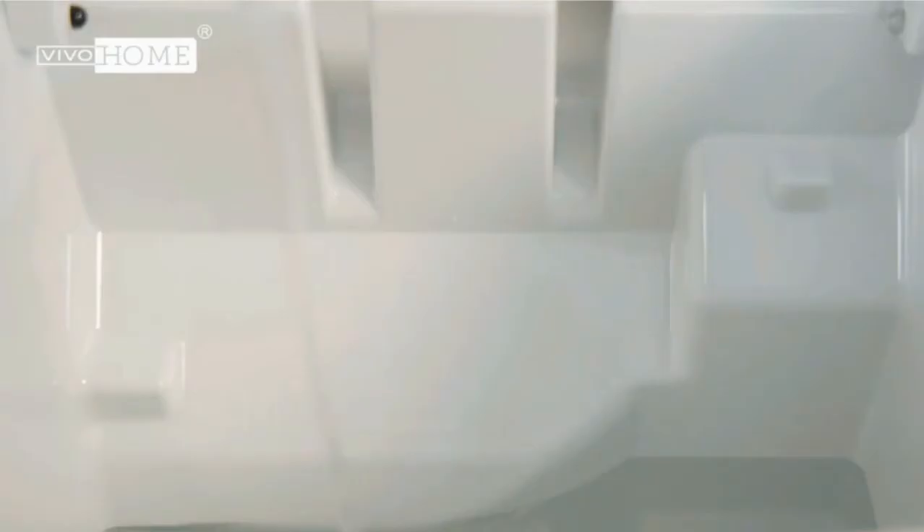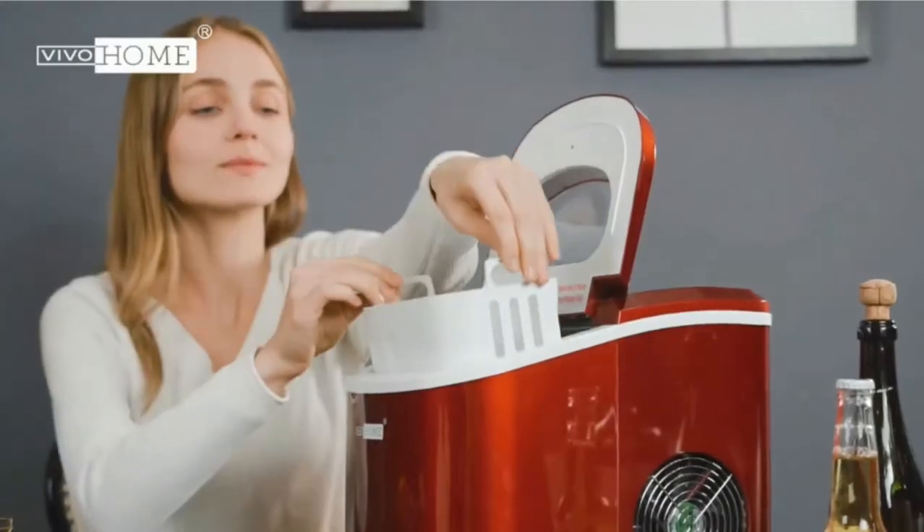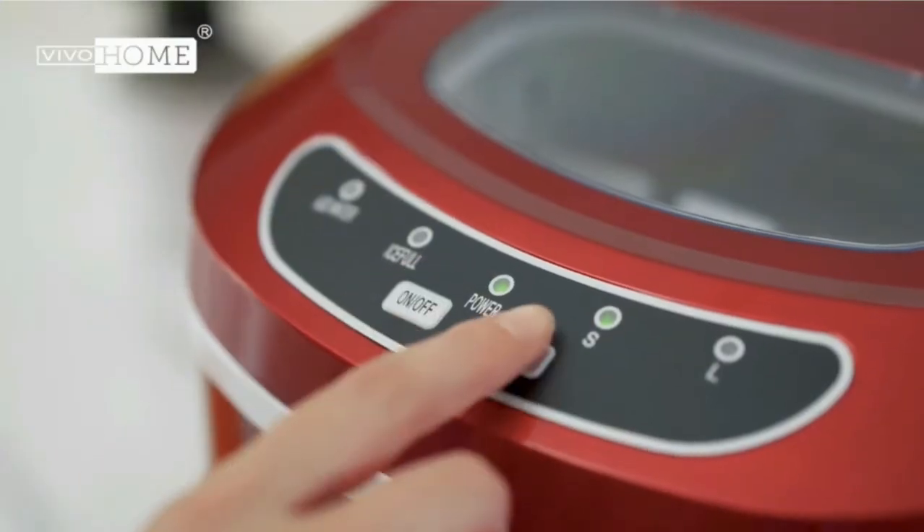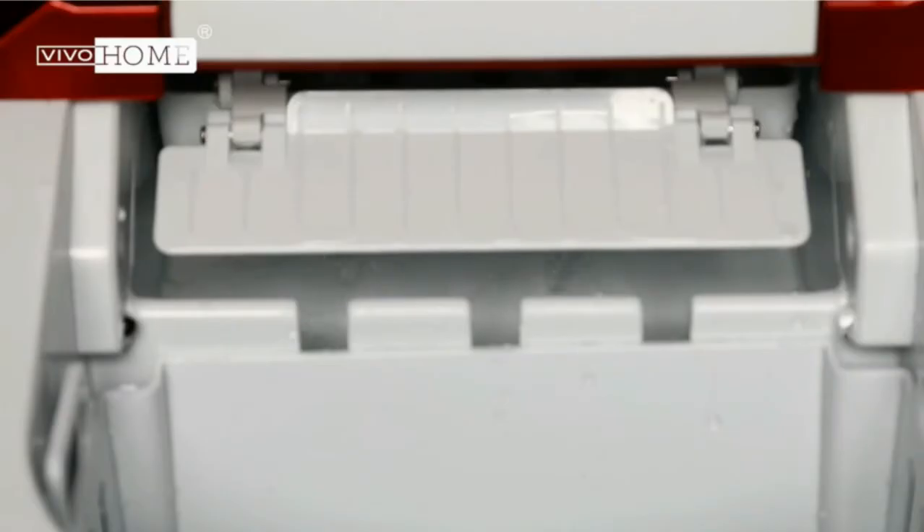Fast finish: just plug in power, add water, and enjoy a batch of ice in about 6 minutes. The machine can make up to 26 pounds of bullet ice cubes in 24 hours, finishing ice cubes in less time than it takes to run to the store.